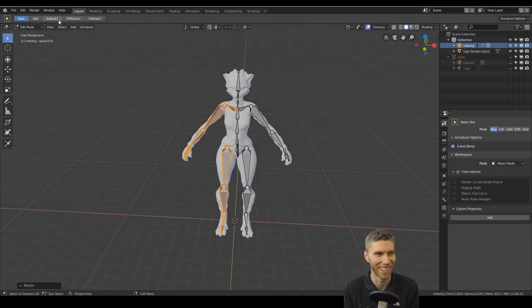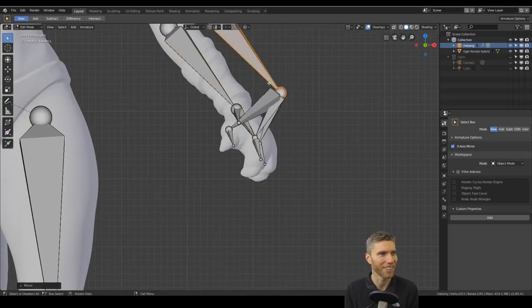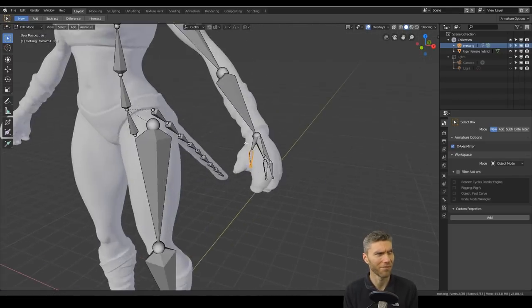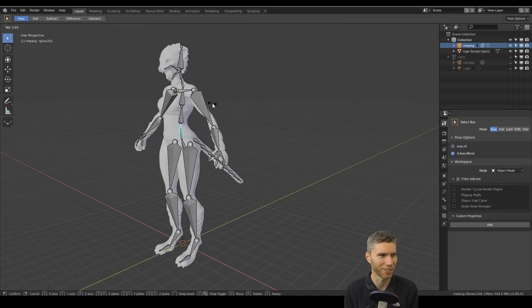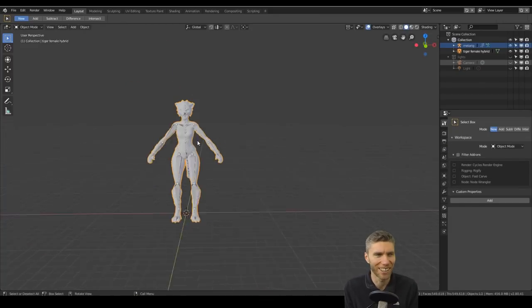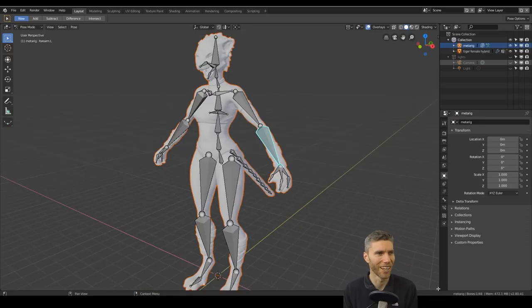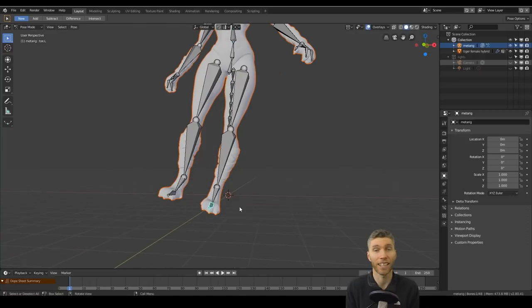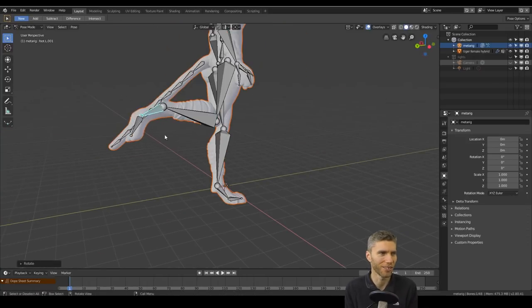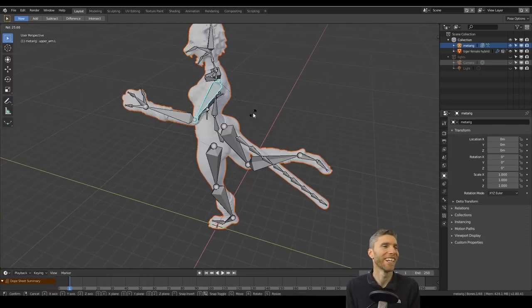Maybe we'll get more hits with 'bikini-clad cat woman.' There are furries — people who find these cat women and creatures appealing and dress up in animal costumes. I remember a CSI episode where furries had committed a crime but no one could tell who it was because they were all in those funny costumes. Anyway, back to the sculpt.